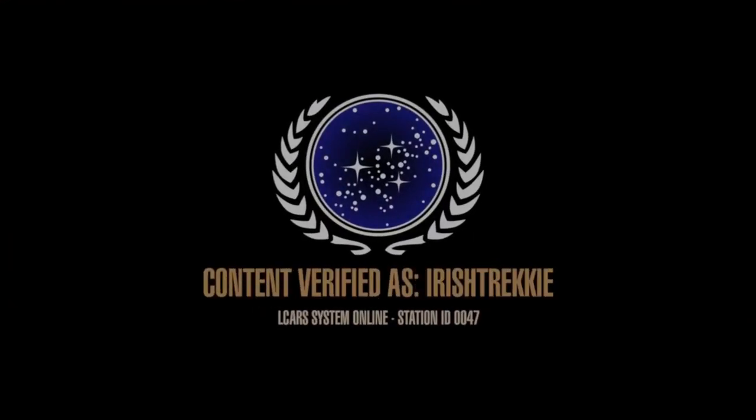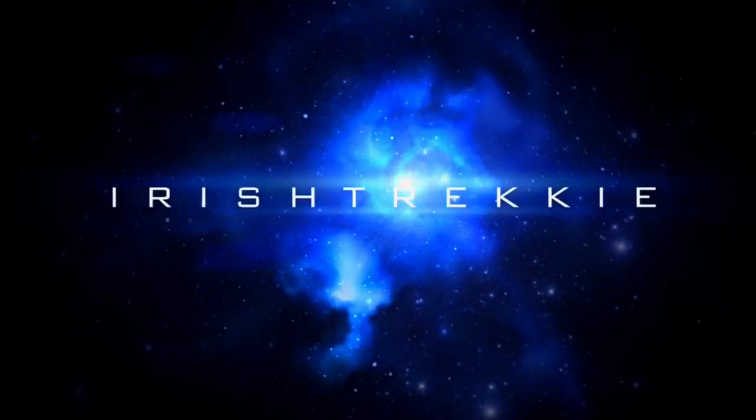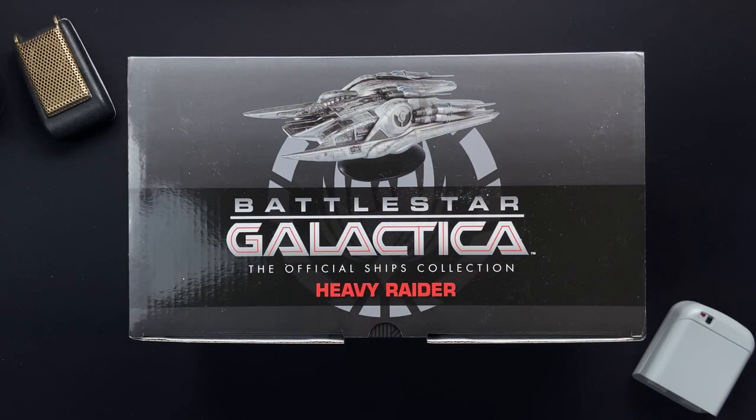Incoming transmission. Hey folks, Irish Trekkie back with another Battlestar Galactica the official ship's collection review from our friends over at Hero Collector.